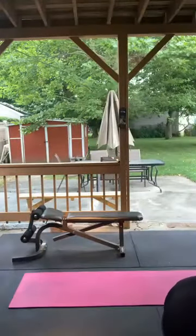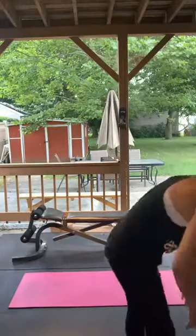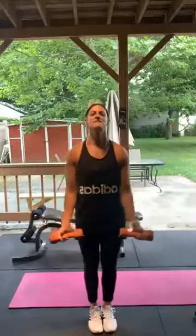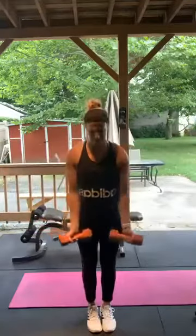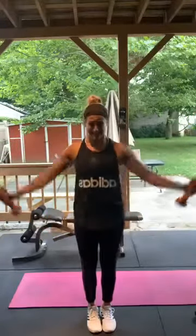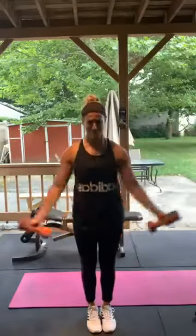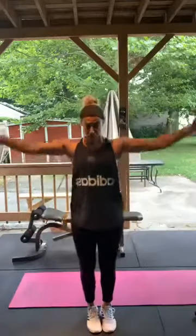Thumbs up lateral raises — palms facing you, going up this way. You can have a little bend in the elbow if you need to. Five more to go. 1 through 15. Good, perfect.